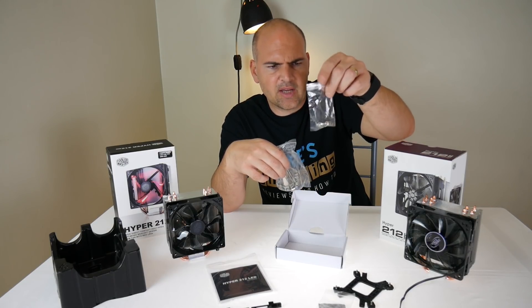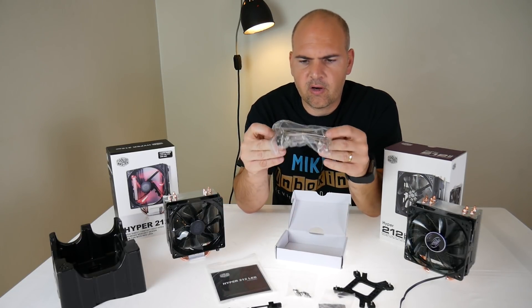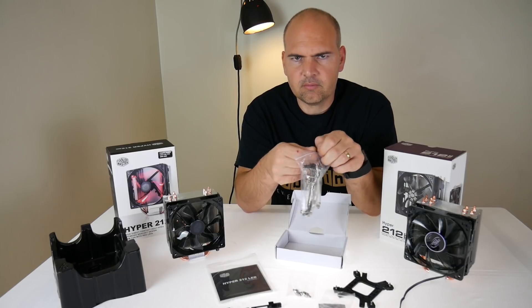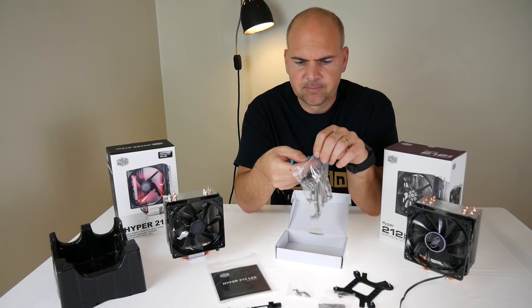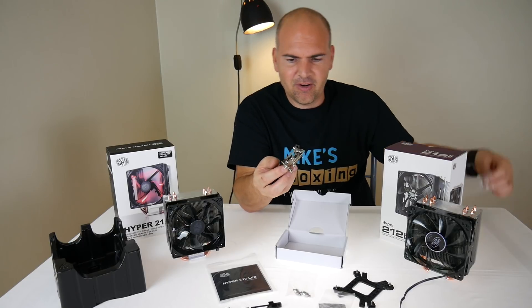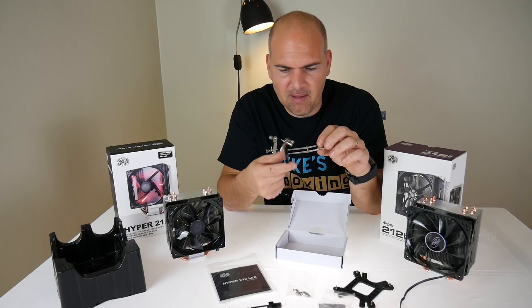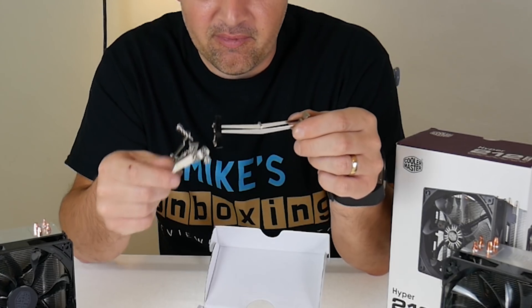There are some odd-looking standoffs — not too sure what they are for, but we'll take a look at those in a minute. Here are the brackets. Looking at this immediately, I can see what I believe is the AM3 and AM4 bracket.